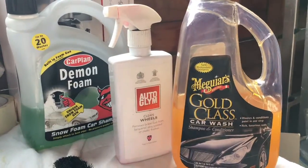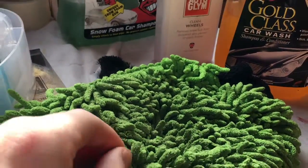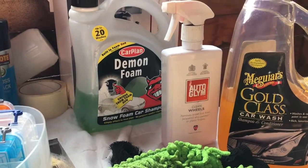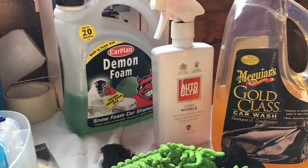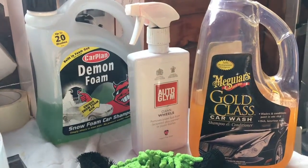Today we're using some new mitts — really cool, nice and soft on the car so it won't leave any scratches. What I'm going to do first is spray on this Demon foam, then clean the wheels and lift the dirt off, and we'll get cracking on with it.